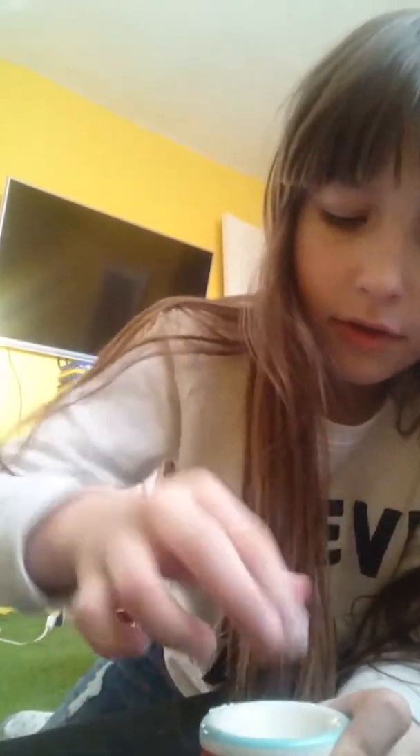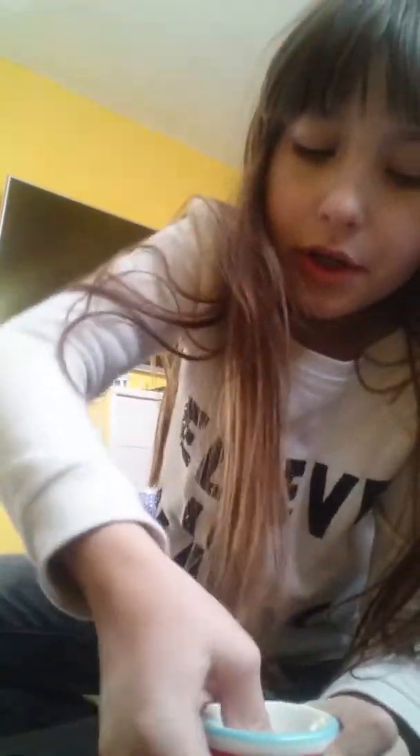I'm gonna go grab some flour. Once you've grabbed your flour, you're just gonna mix it in with your fingers. This is already playdoh — I recommend using soap for the playdoh, but I'm using Da Vinci so I'm gonna use flour.